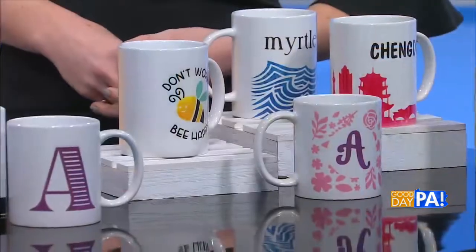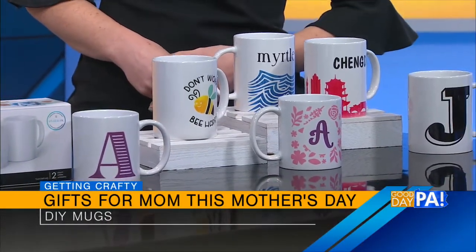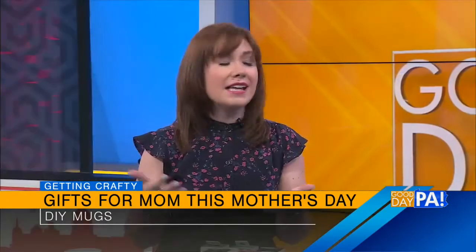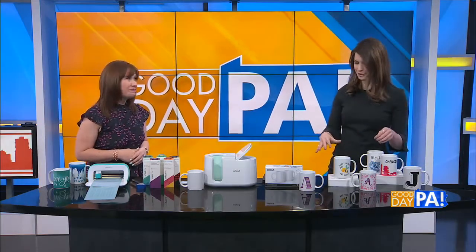One of my favorite things to do is to create personalized mugs. And these work for whatever mom loves. You can use her name — like, my kids call my mom Jima, and you can never find anything that says Jima in the store. So you can personalize it with her interests, anything she likes. These also work for dad for Father's Day. There's nobody who doesn't love a personalized mug. These can be interchanged for birthdays, anything. Most moms love coffee, right?